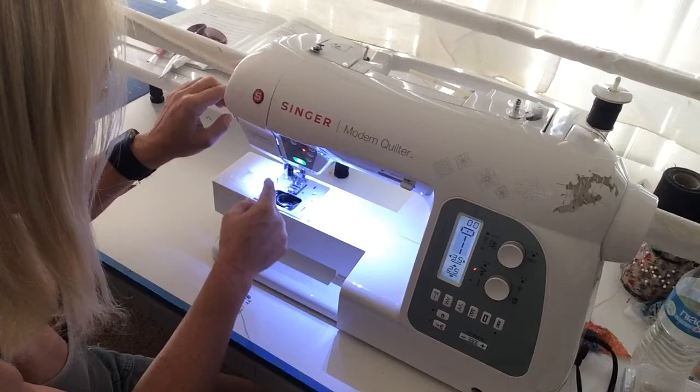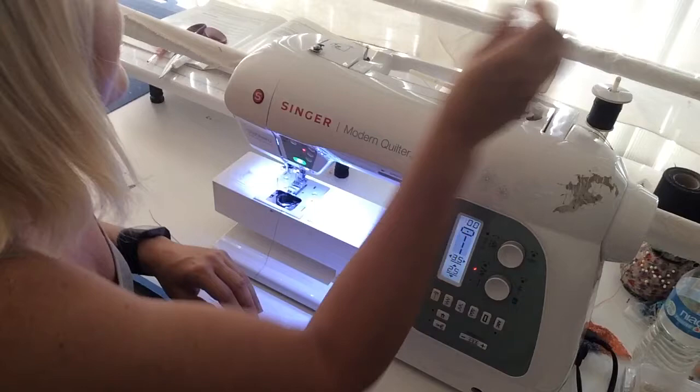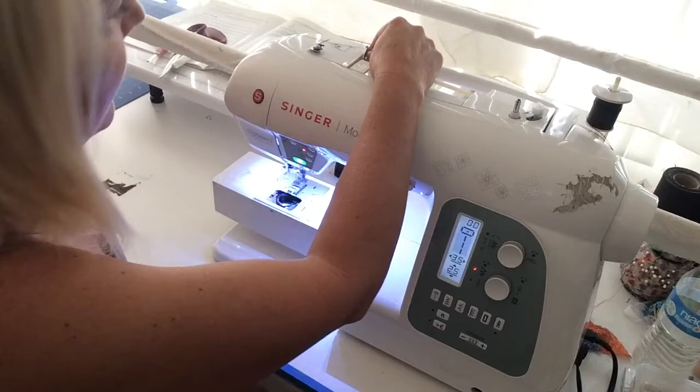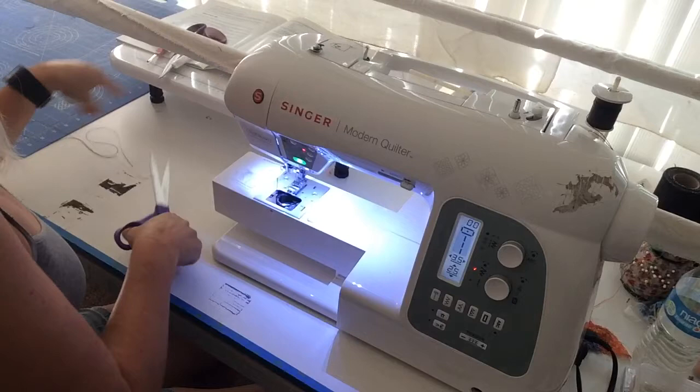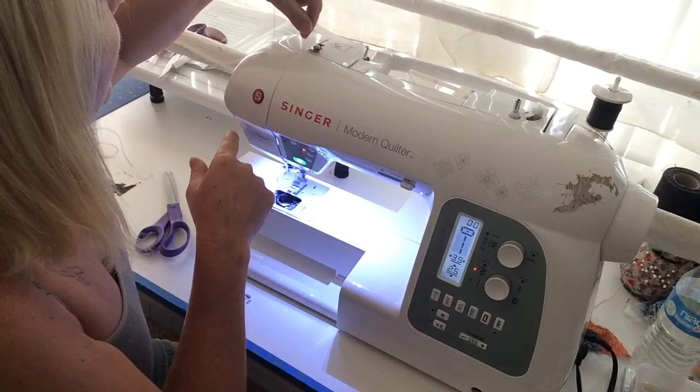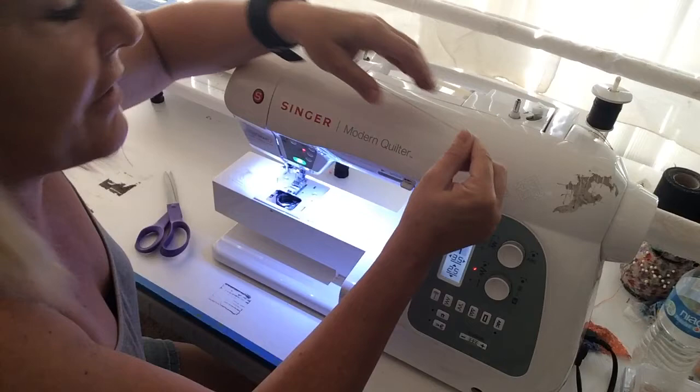To wind a bobbin, my machine has a bobbin winder. If yours doesn't, you can buy one at Joann's. I take the thread back out and it just kind of has a little guide back here that shows how the thread goes part way through the slit in the machine, then it comes around this little hook and then around this button, and that just holds the thread tight enough.